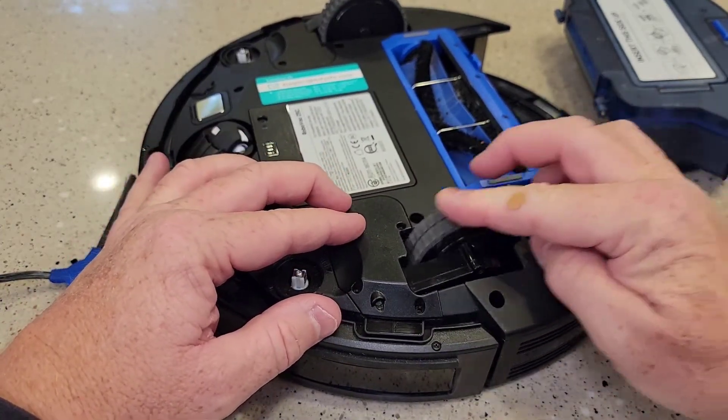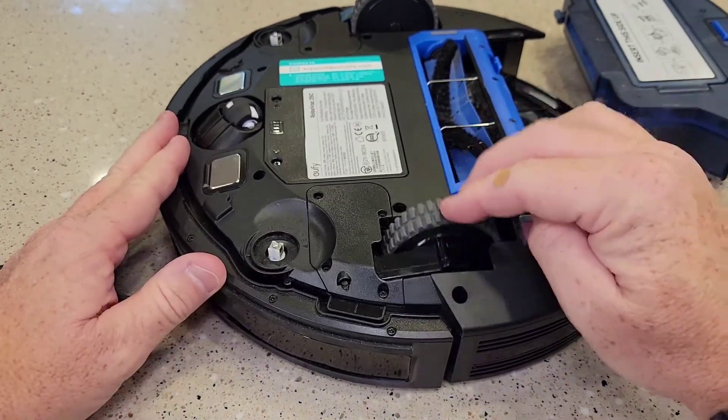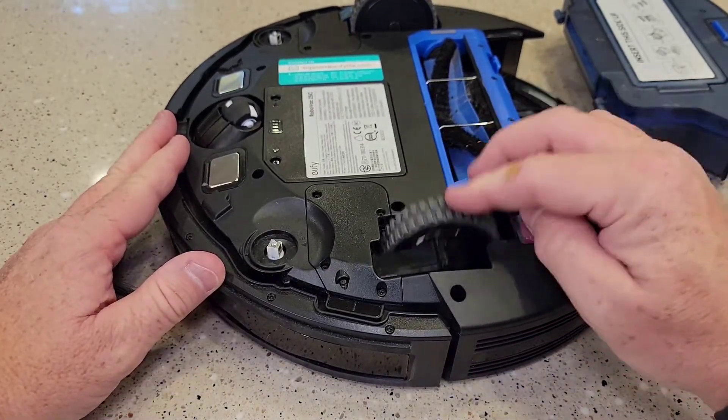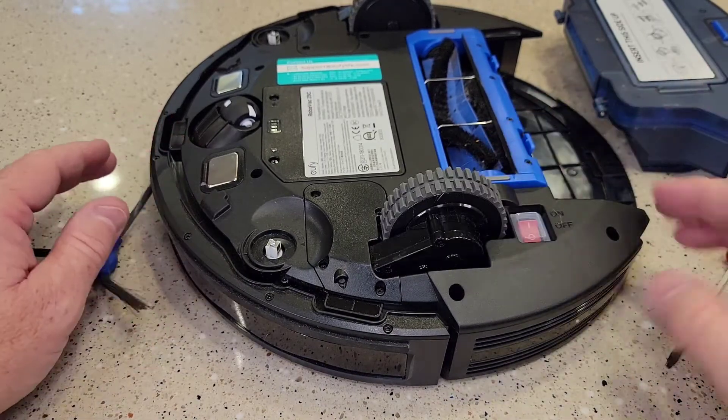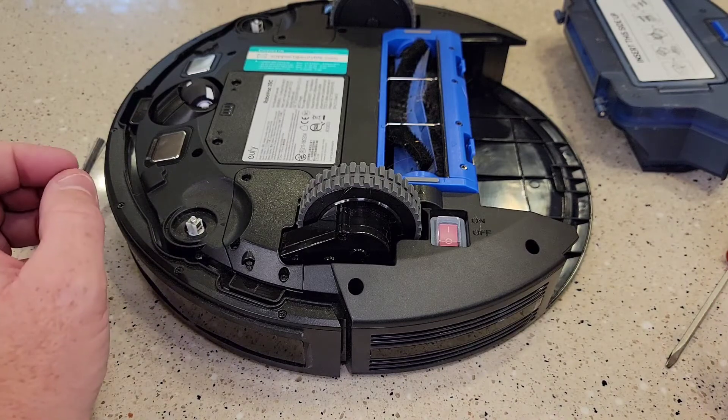Now everything's in and free and I can put these screws back in. So now your wheel should have a nice spring action to it, and you're ready to put the brush back on, put it all back together, and turn it on. Thanks everybody for watching.